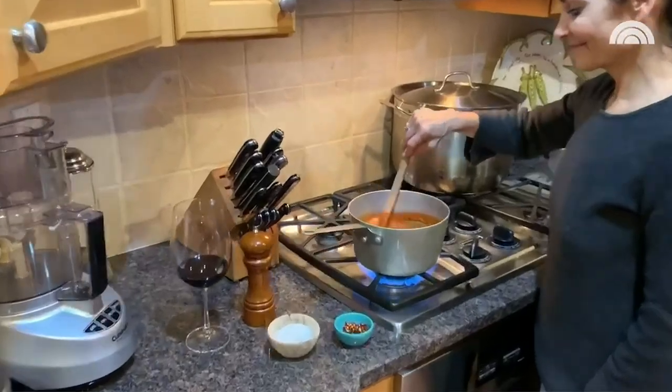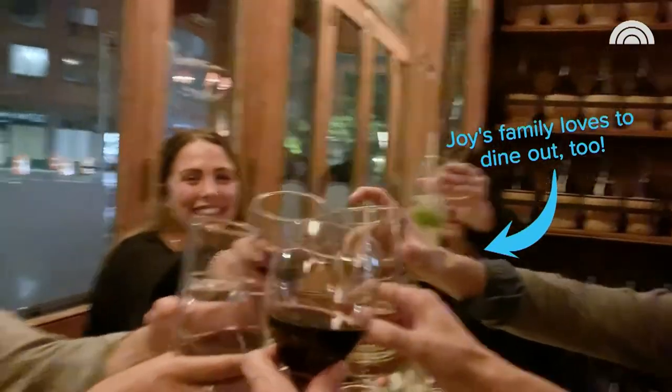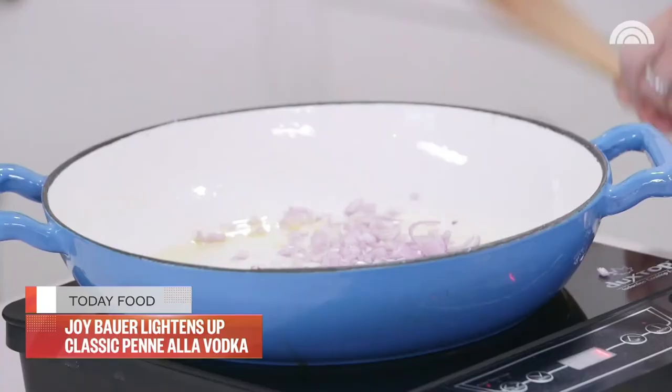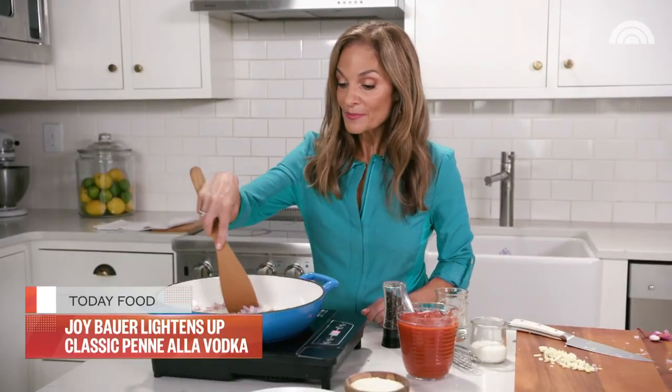This recipe was originally a challenge from one of our awesome viewers. When I came home and announced to my family that I was taking on penne alla vodka, they literally shrieked — everybody was so happy. My kids are like, mom is making penne alla vodka? Because it's one of those things you order in an Italian restaurant knowing it's an indulgent splurge. But I figured out how to lighten it up and maintain the signature flavor. I'm adding the shallots to the pan and sauteing them over medium heat for about five minutes until they get soft, translucent, and super aromatic. The kitchen is going to start to smell unbelievable.